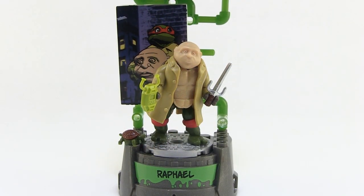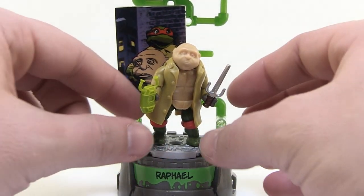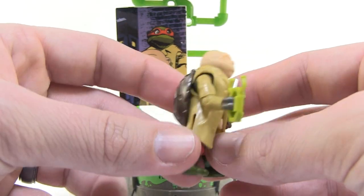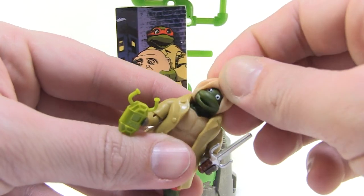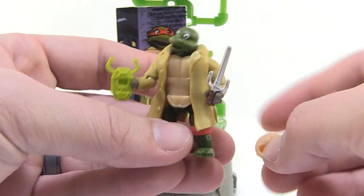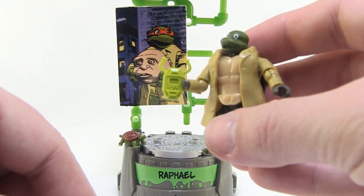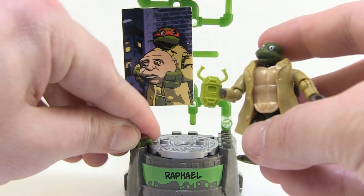Last up, and possibly my favorite in this bunch, is Raphael in his street clothes disguise. We saw this all the time in the original cartoon series — they often wore trench coats and these really terrible-looking rubber masks over their faces to try to blend in with humans. It's so creepy and I love it. I've always wanted this in action figure form. We've had trench coat turtles before, but never with a rubber mask. It's actually a soft mask that fits over his face, and you can pop it right off just like you'd see in the show. He's also holding a turtle comm as a fun accessory, and just like Mikey, he has a little baby turtle — a little unmutated version of himself.